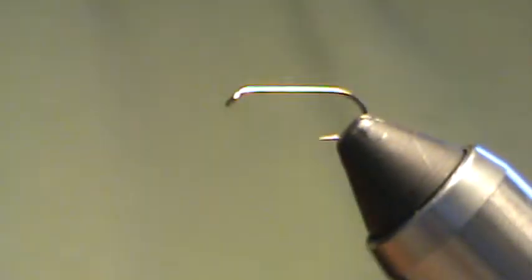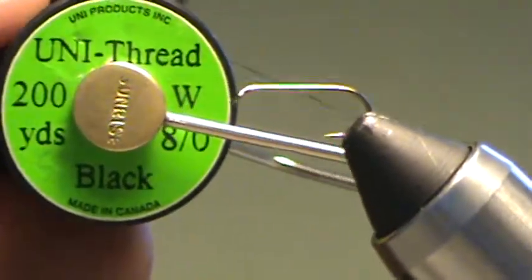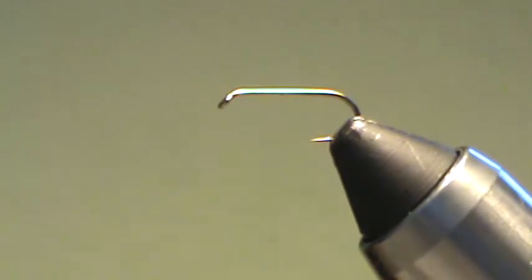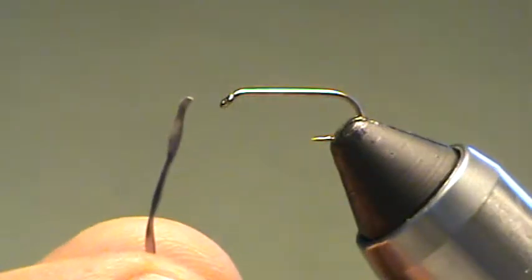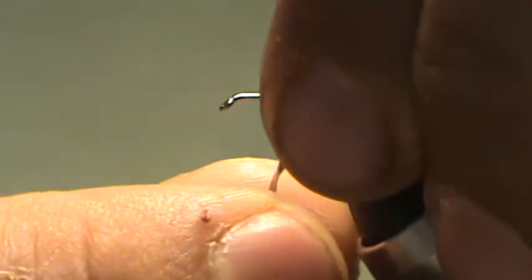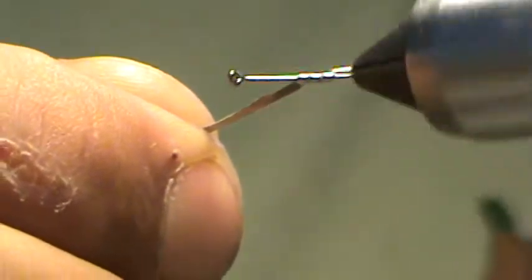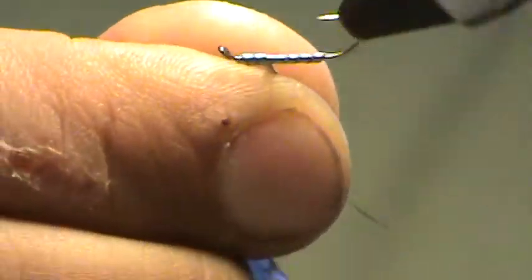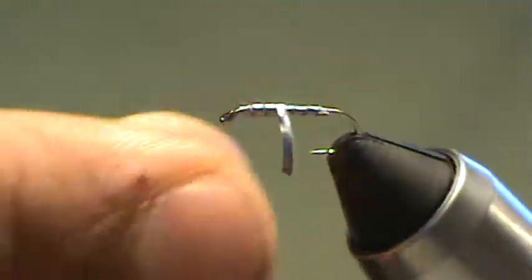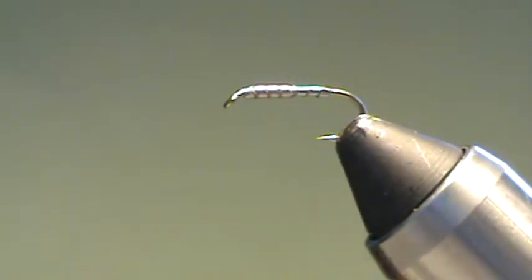I've got a size 14 nymph hook in the vise. I'm going to use black Uni-Thread, and before I do anything I'm going to go ahead and weight this fly with a piece of lead that I've cut about a sixteenth of an inch wide with an exacto knife and a metal straight edge ruler. Get it started, come up just behind the eye, turn it around, and get three or four wraps back. That'll help pre-mold our carrot slash nymph shape into it.